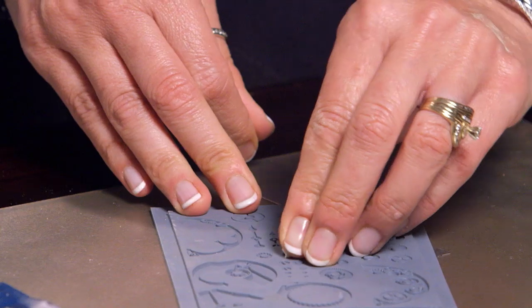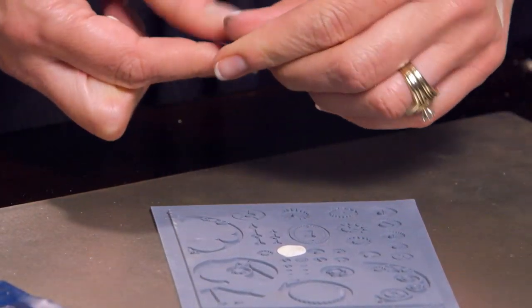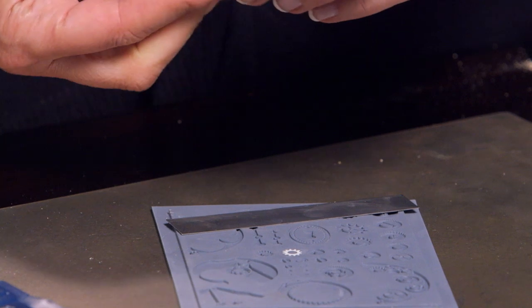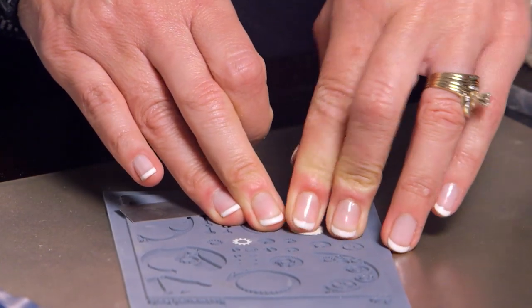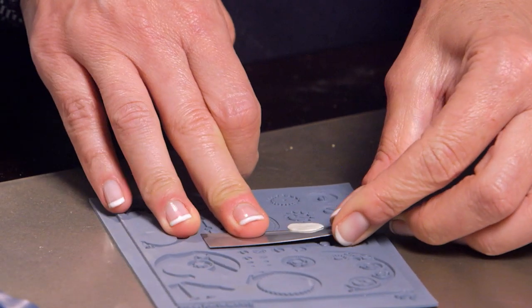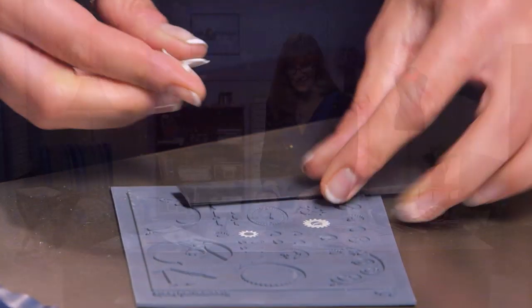I'm going to take a small piece, choose a cavity in my stamp, and press it in firmly with my finger. Very carefully with the sharp blade, I'll shave it off the surface of the rubber. If you see any clay sticking to the top of the rubber, pass over it once or twice again with your blade to shave it off. I find the best results come from doing only three or four components at a time before I dehydrate them.